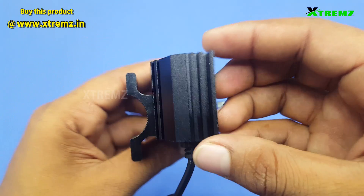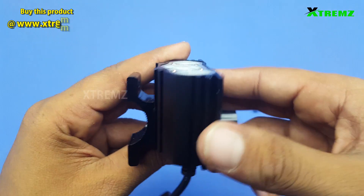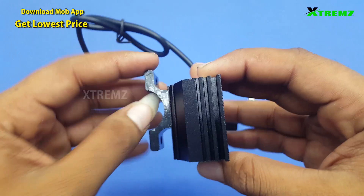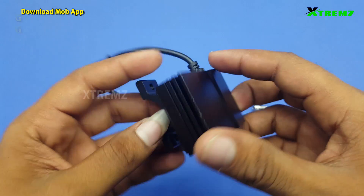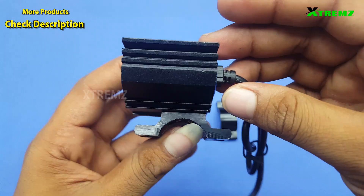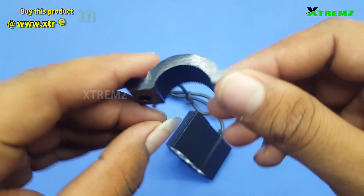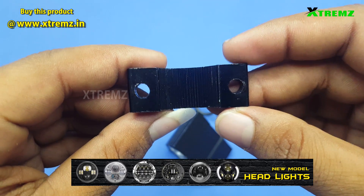If you have a product unboxing or review, you can post your video and update it on our official YouTube channel Xtreems. Please check the video and leave comments below.